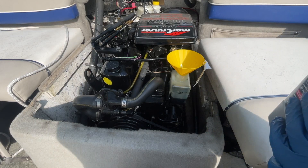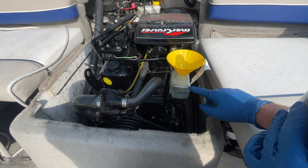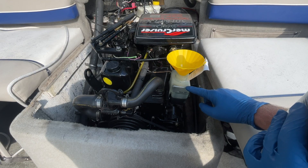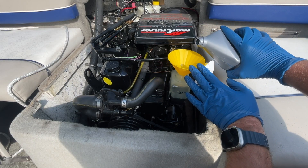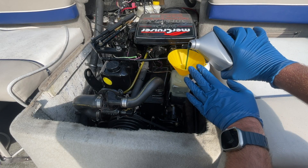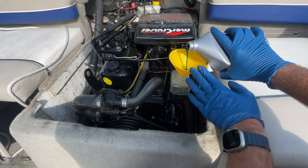You don't want to overfill these, because this reservoir connects to the stern drive through a hose. If you overfill it, the fluid will expand and come out through the cap. So you want to be just below that fill line — leave some room for expansion as the fluid heats up.